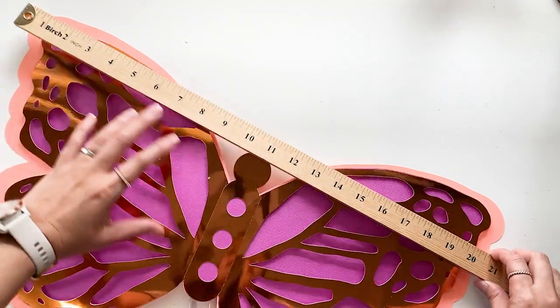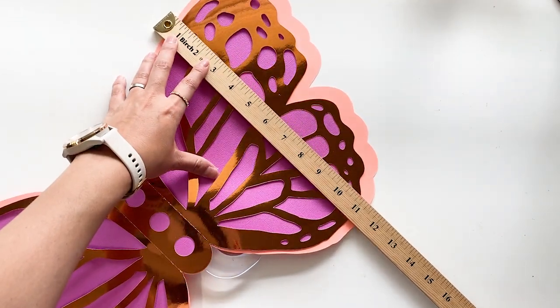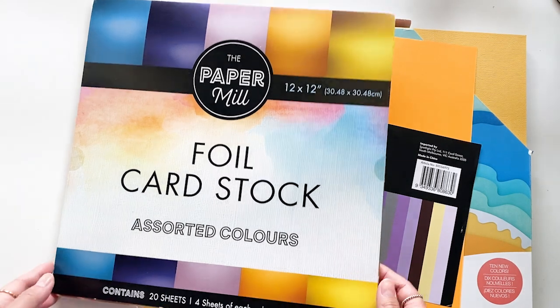The finished size is 20.5 inches wide by 11.5 inches high. Because of the size of it, medium to heavy weight cardstock is recommended.